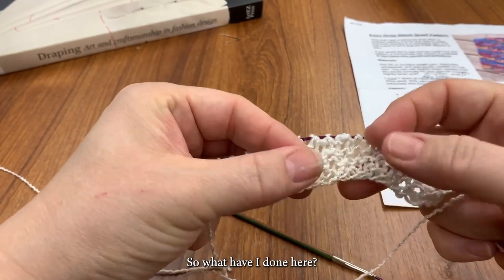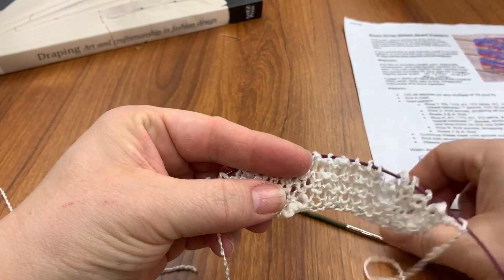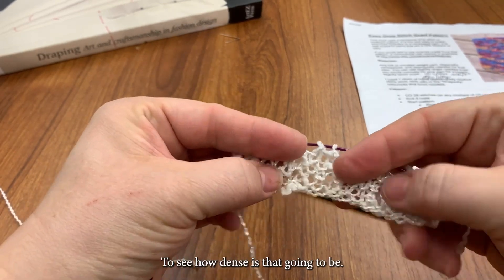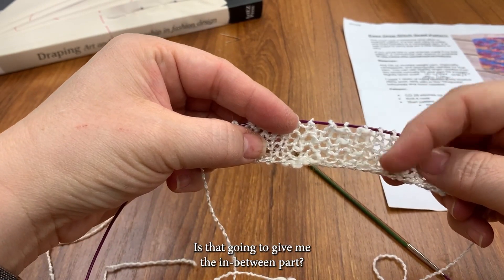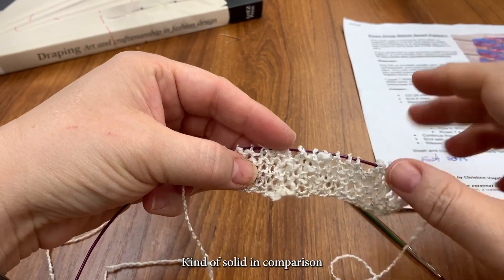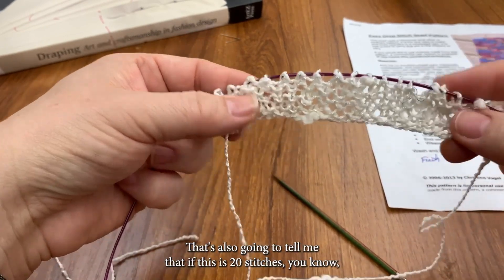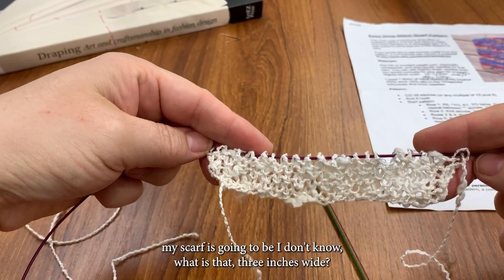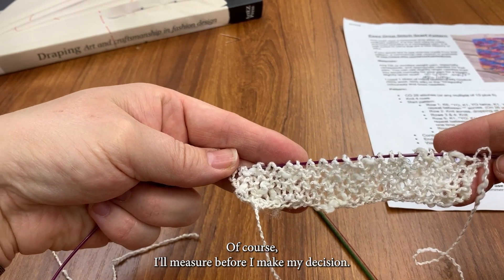So what have I done here? I've cast on, I think it was 20 stitches, and I've done about 10 rows on these little needles because it's little yarn — to see how dense it's going to be. Is that going to give me the in-between part kind of solid in comparison to the yarn overs? That looks pretty good. That's also going to tell me that if this is 20 stitches, my scarf's going to be about three inches wide, give or take. I'll measure before I make my decision.